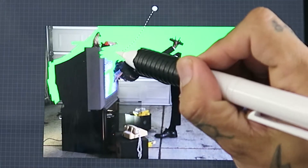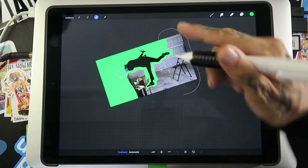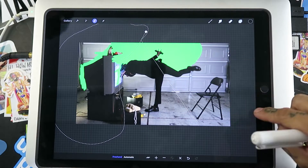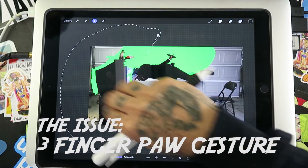I want to tackle this specific part of Procreate's update because my workflow requires me to do a lot of rotoscoping, cutting out images and photos. You can see here I'm struggling with a three finger paw gesture.